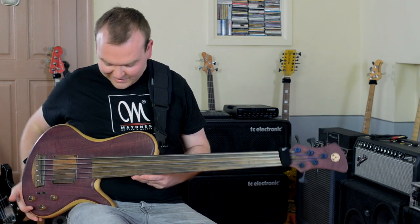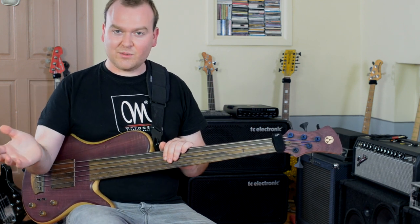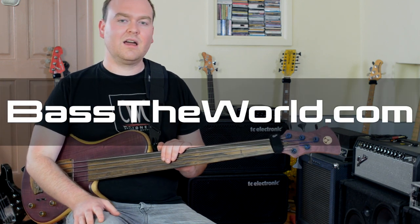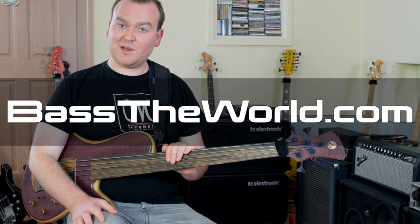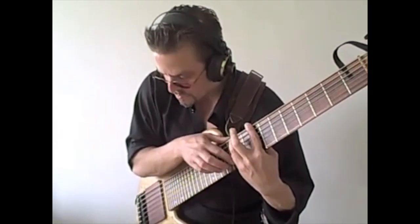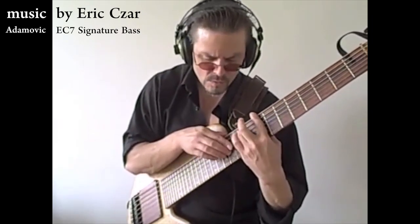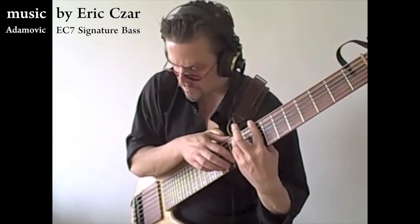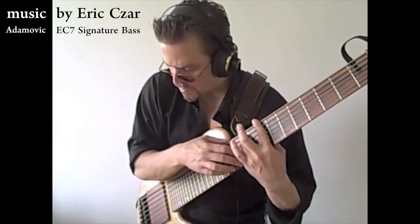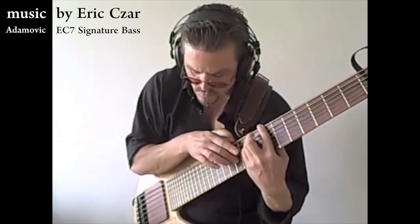And of course, as you can see, I couldn't hesitate — this is my lovely Halo 5-string fretless. Just a wonderful bass. If you have more questions about Adamovic or anything I've talked about, just ask in the comment section. I will gladly answer as far as I can. That's it — see you next time and have a great day. Bye.